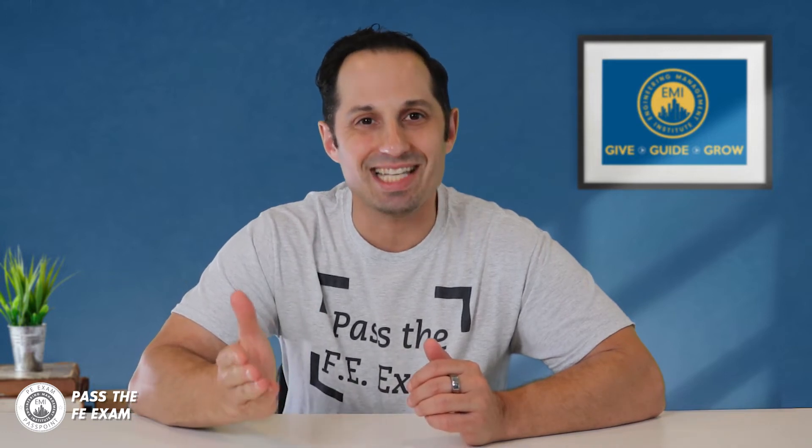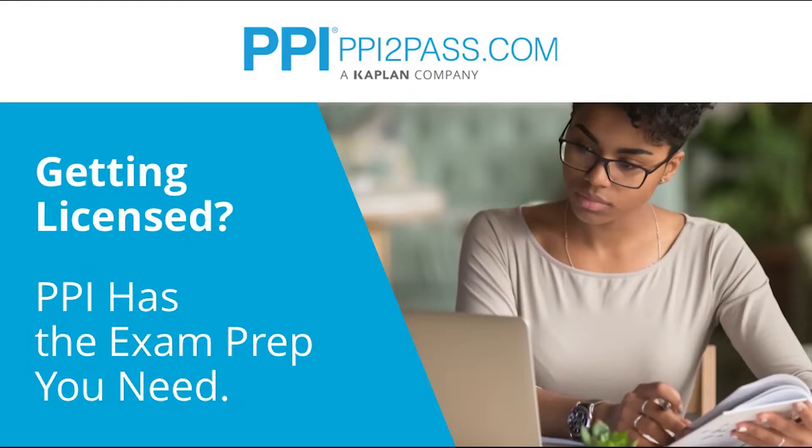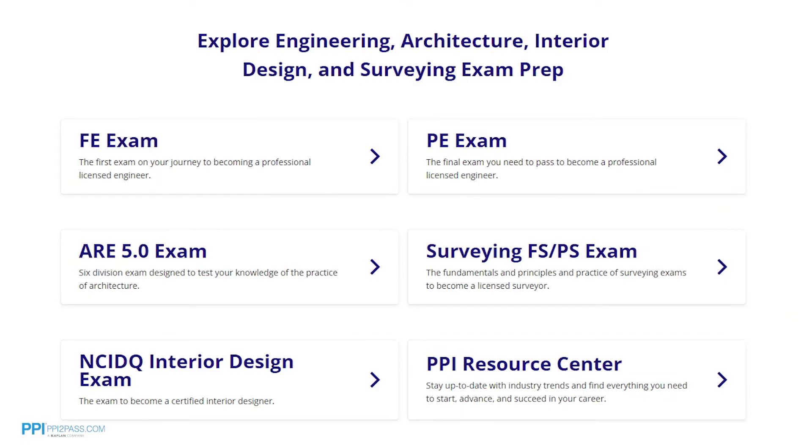This Pass the FE Exam video is brought to you by PPI, a leader in engineering exam prep for the FE and PE exams since 1975. PPI provides expert prep courses and study resources designed to help you pass the FE Exam the first time.